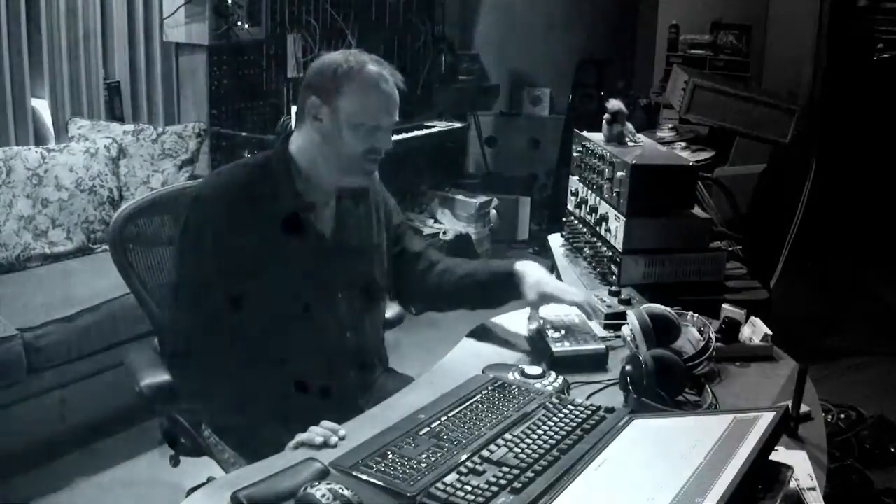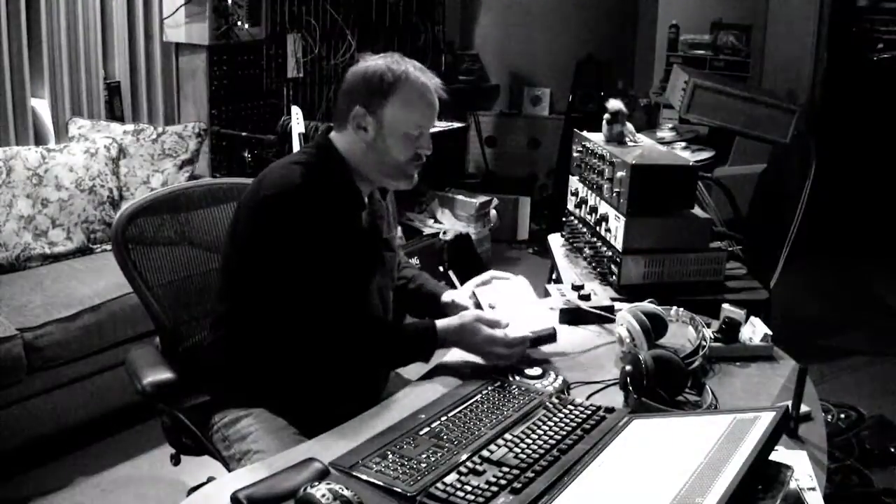Thanks for watching. I'm Jim, and this is my beloved 906 controller. Bye.